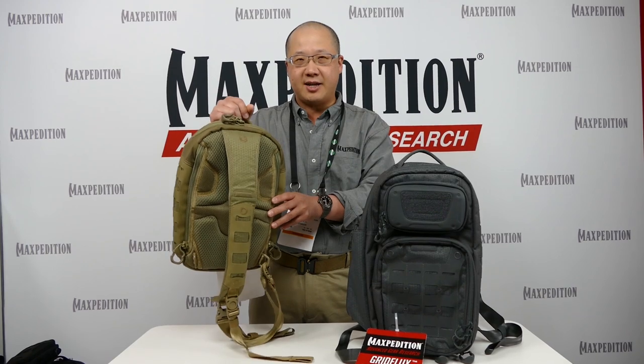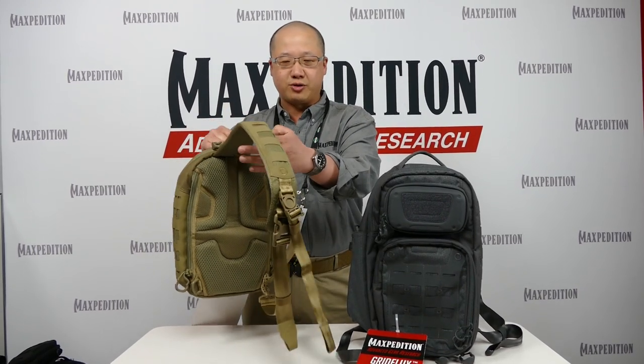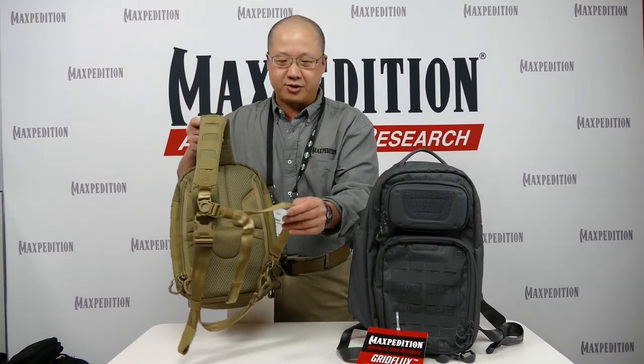The Edge Peak is a symmetrical ambidextrous design. You have one central shoulder strap and one stabilizer strap that swivels. You can switch the positions depending on if you want right shoulder or left shoulder carry.